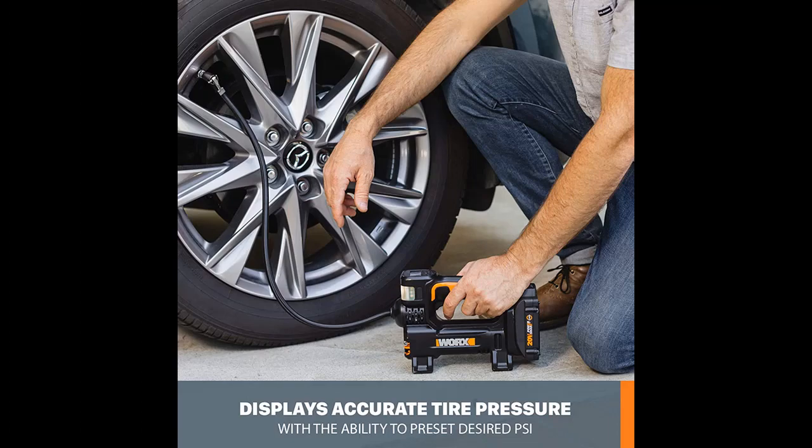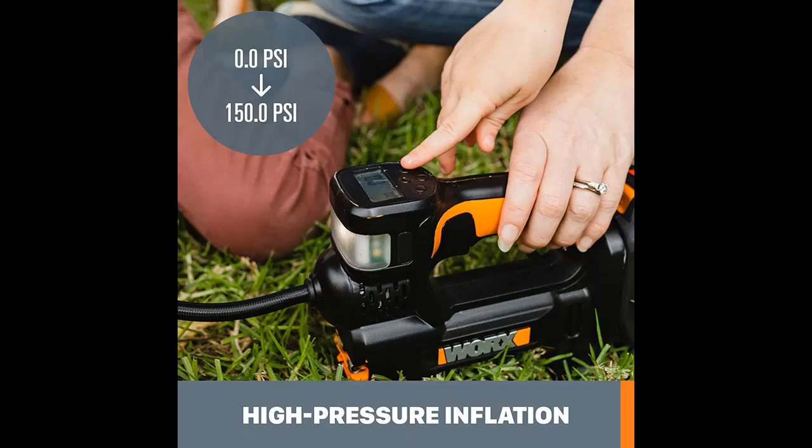This model does not include a WORX PowerShare battery or charger. If you have questions about anything described in this video, you can access the link in the video description box.